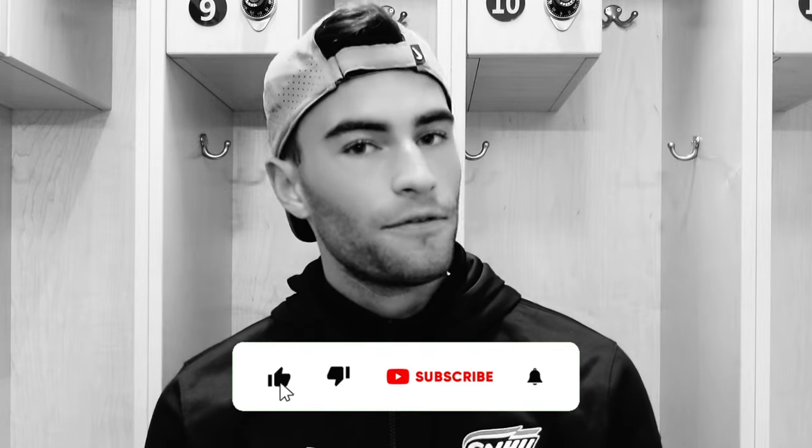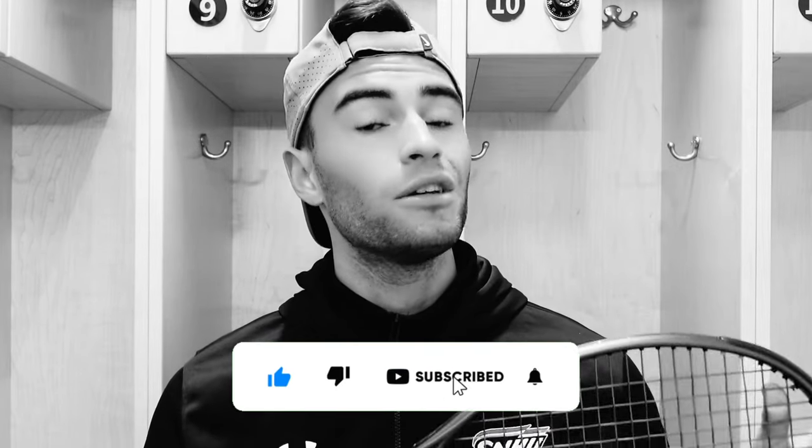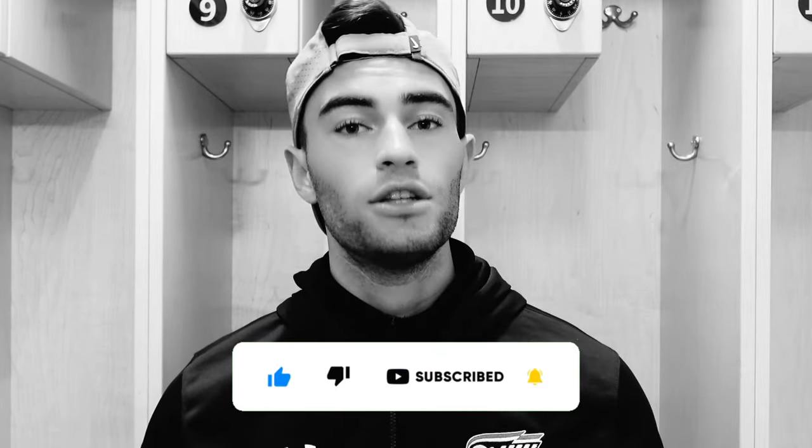Before we jump into the video, do not forget to like and subscribe — it really helps us. We're on our way to 10,000 subs. It's a goal of ours to get to 10,000 subs before the end of 2024 and we're very close at 7k, so please subscribe to the channel.